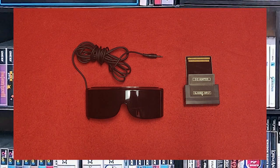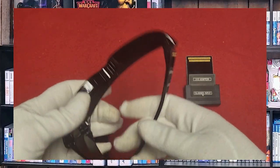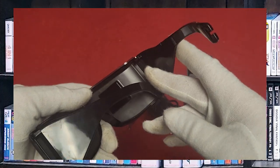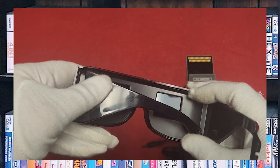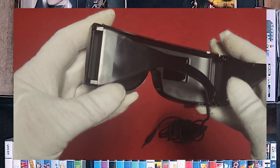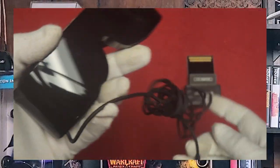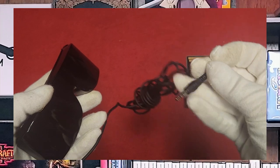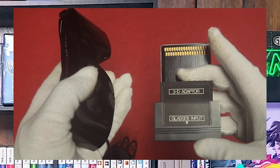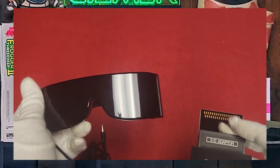My Sega 3D Glasses are in really good shape — they came in the box and the ear pieces are not snapped off, which is an amazing feat since this plastic is very delicate. You can see spots where even just sitting in the box the plastic has already stressed. It has the Sega brand logo and uses a headphone jack to hook up to the card reader adapter to work with the Sega Master System. This is actually really good 3D for the time and I really enjoy it.